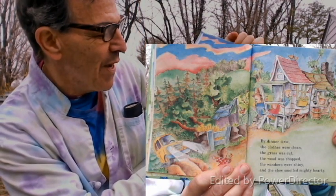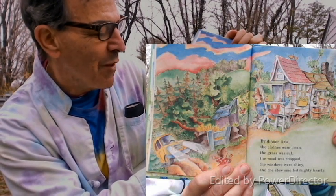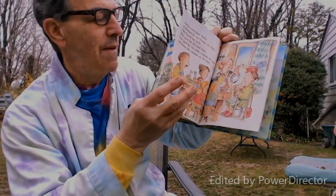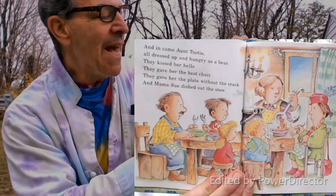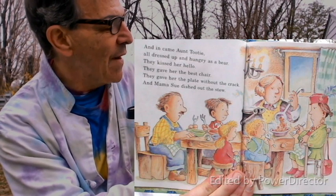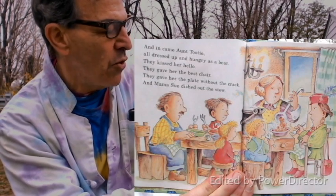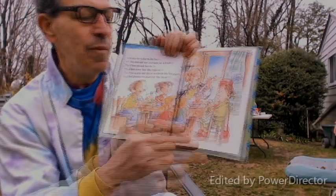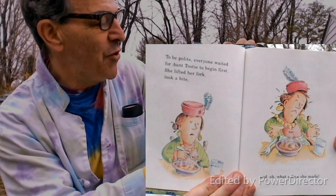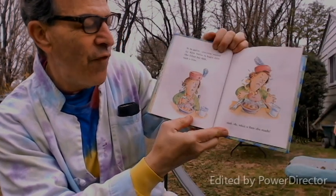By dinner time the clothes were clean, the grass was cut, the wood was chopped, the windows were shiny, and the stew smelled mighty hearty. In came Aunt Tutti, all dressed up and hungry as a bear. They kissed her hello, gave her the best chair, gave her the plate without the crack, and Mama Sue dished out the stew. To be polite, everyone waited for Aunt Tutti to begin first. She lifted her fork and took a bite — and oh, what a face she made.